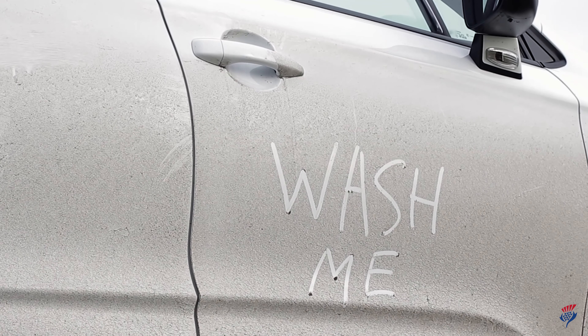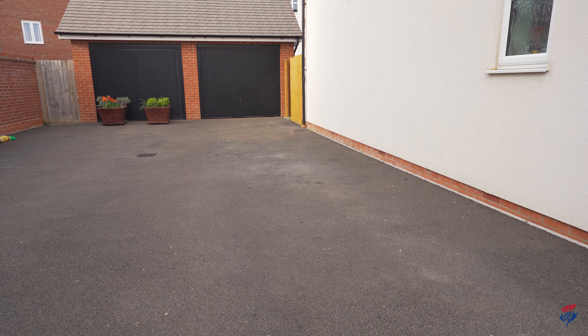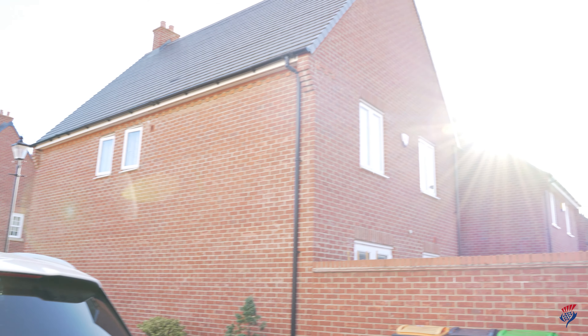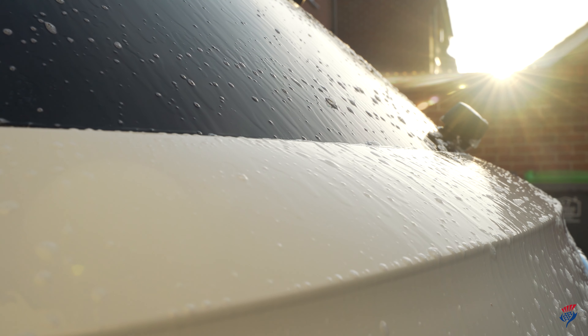Cleaning your car is important for maintaining the quality of the paint and bodywork. Here's our guide on washing it yourself. If you can, pick a shady area or avoid the hottest parts of the day. Too much heat from direct sunlight can cause your shampoo to dry too quickly, leaving streaky marks.